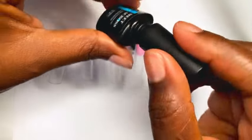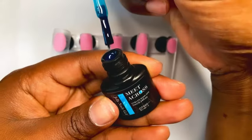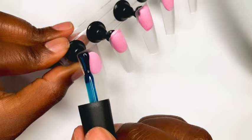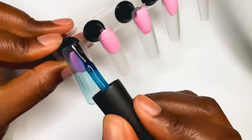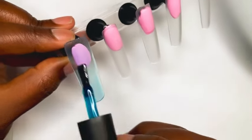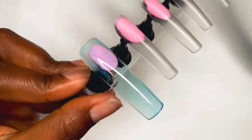They're called jelly polishes because they're like a clear jelly — they're not a solid color, they're more clear and jelly-like. I really wanted to try these out. The clear jelly nails are definitely trending this summer, so I was like, let me just hop on the trend as well and join the nail growth.